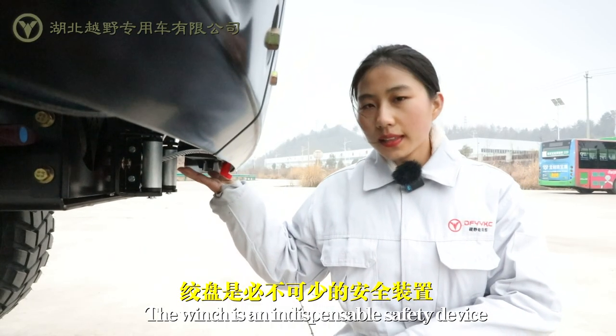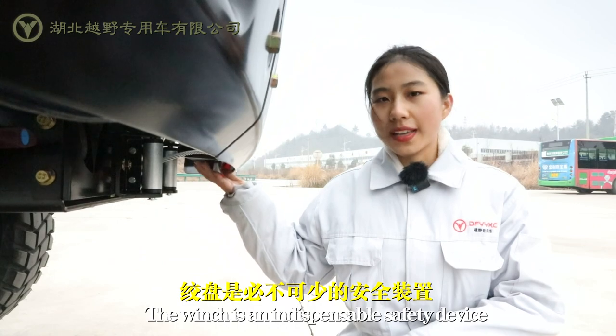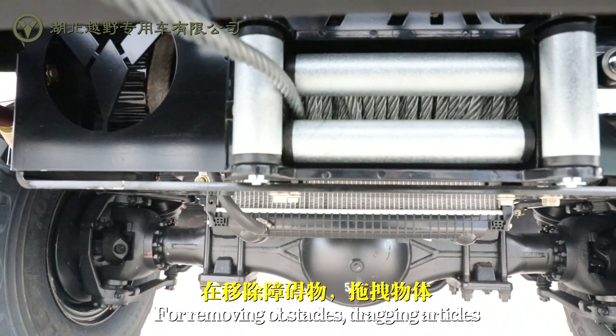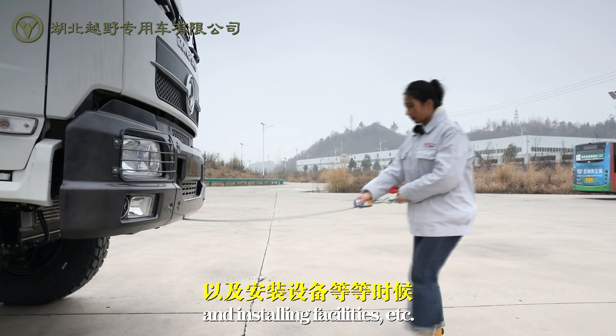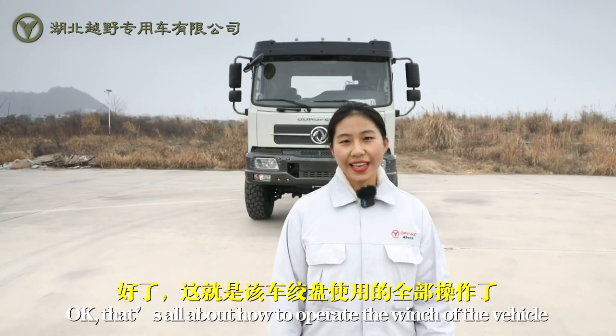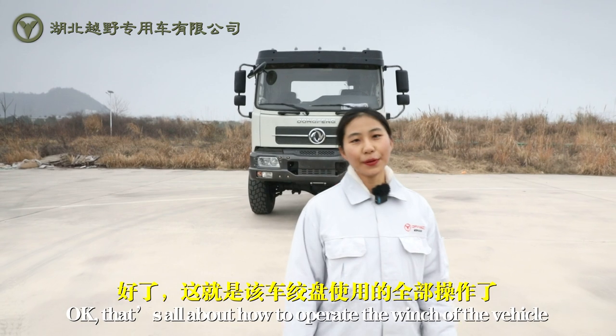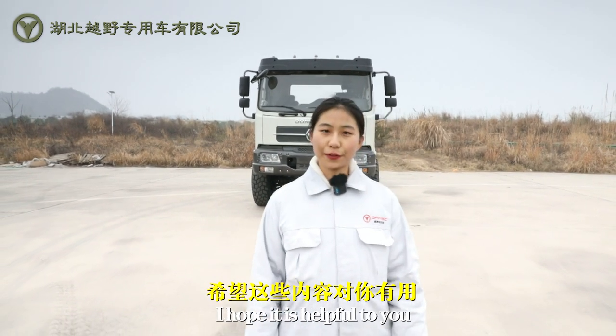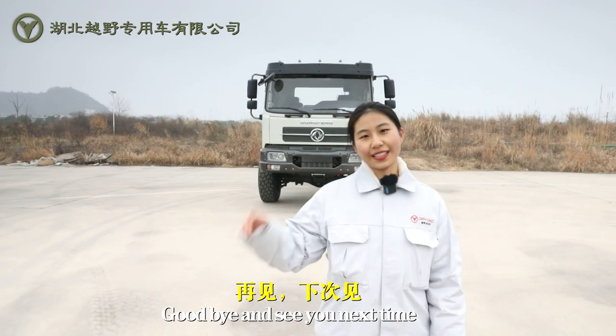The winch is an indispensable safety device for removing obstacles, dragging articles, and installing facilities, etc. Okay, that's all about how to operate the winch of the vehicle. I hope it is helpful to you. Goodbye and see you next time.